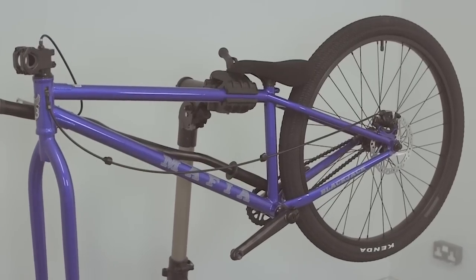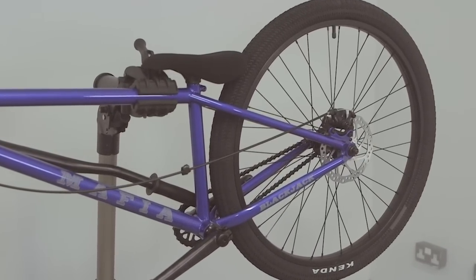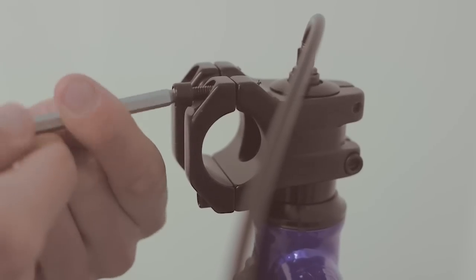Today I'll be using a bike stand as it makes it easy to assemble, although if you don't have one at home it's not essential so don't worry. First, all you're going to need is a 6mm allen key so you can remove the face plate of the stem and insert the bars.